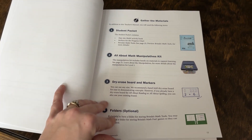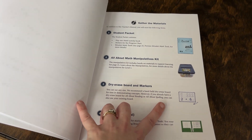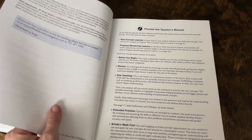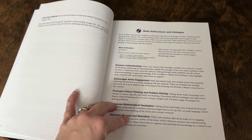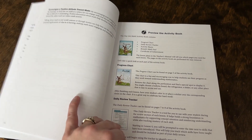It goes through what you should expect to get in your kit and additional items — they recommend having a dry erase board and marker and potentially a folder to hold your materials. Then it explains more about the method and what you can expect in the teacher manual. I highly recommend checking over these pages — they have a lot of great information on how this works and how their methods work.